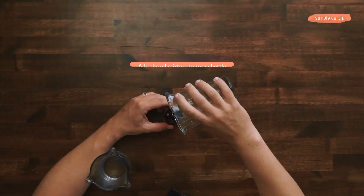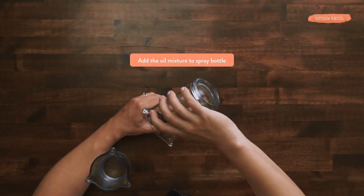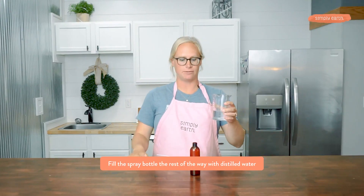Now I'm going to be adding my oil mixture to my spray bottle, and then filling it the rest of the way with distilled water, which is going to take about a third of a cup.